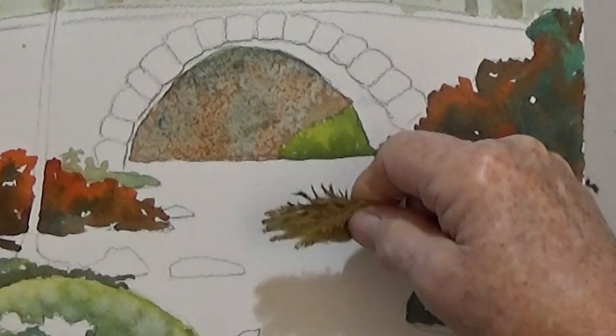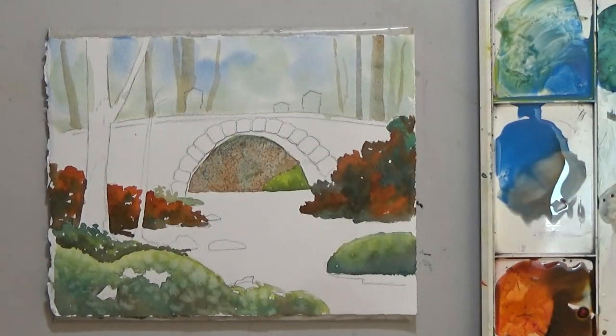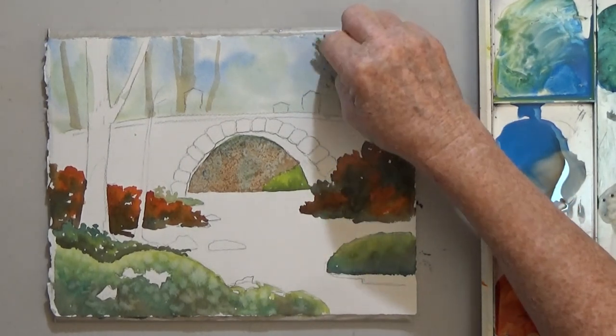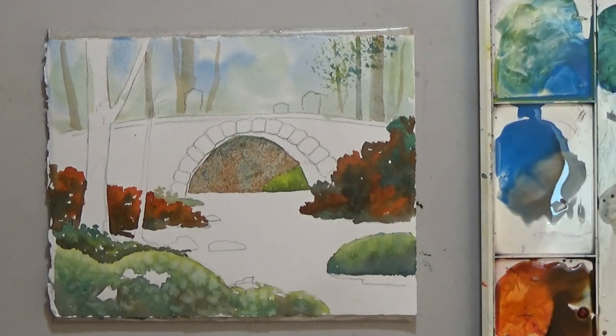To add leaves to your trees, use a small piece of natural sponge and lightly sponge on a few yellow, orange, or green leaves. I'm going to start with green leaves and see what I think.